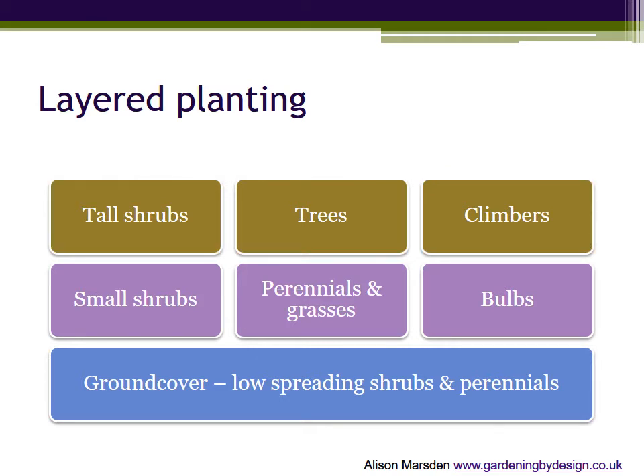By careful planning it's possible to have plants in each layer sharing the same area of ground, giving you two or three different opportunities for great colour as the year progresses. And the next step is to put that plan together.